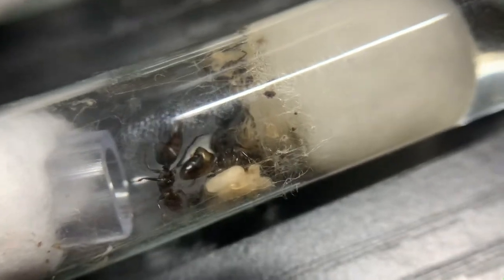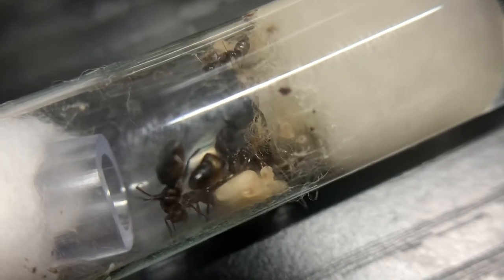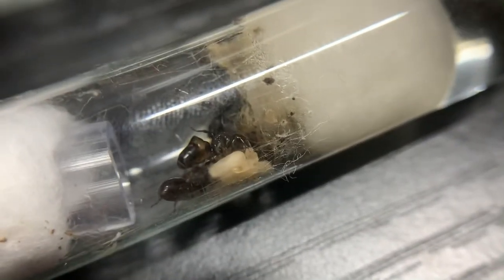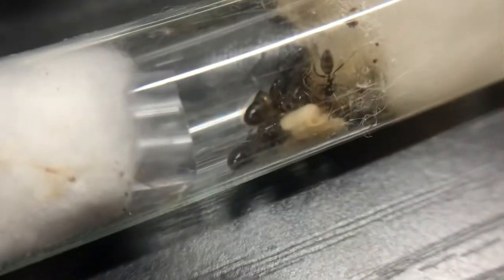One queen in this colony actually has a squished gaster. I don't know what that's about, but I think she's still laying eggs. I think that was actually from when I caught her, because she was flying around and I was being an idiot.